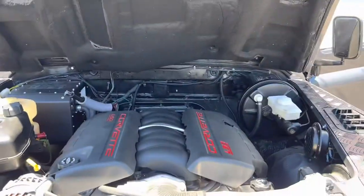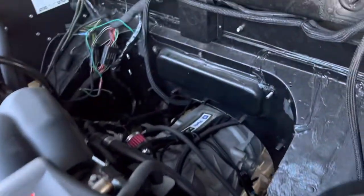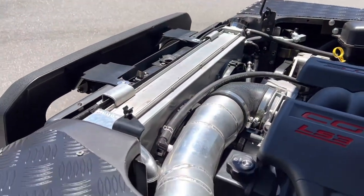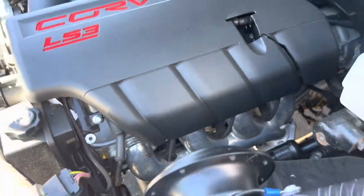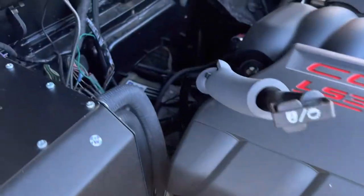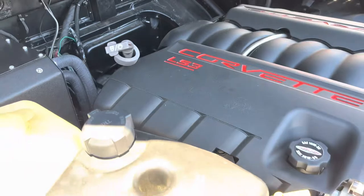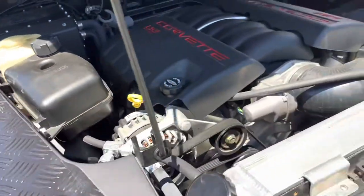Here we are — brand new LS3 crate with the transmission from GM, going on 1,200 original miles. Aluminum dual-fan radiator to keep it cool, ceramic coated exhaust manifolds. The engine was brought forward so that everything would fit and mate to the original Land Rover transfer case.